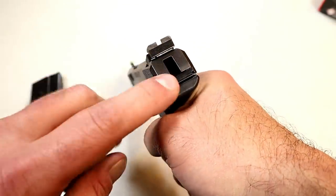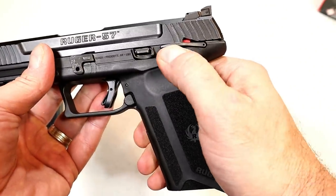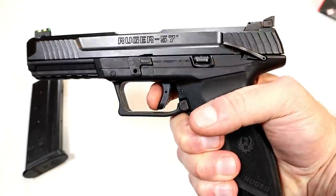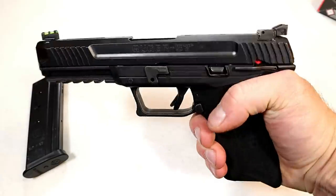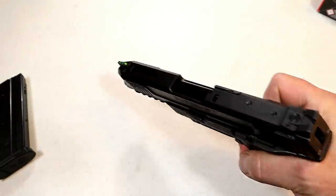It has front serrations, a fiber optic front sight, and an adjustable rear sight. Already mentioned it's an internal hammer gun. It also has what Ruger calls a 1911-style thumb safety that is ambidextrous — you can see both sides. That locks up the trigger and the slide; sweep down to disengage it.